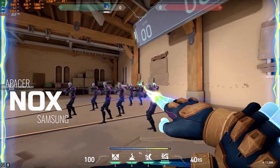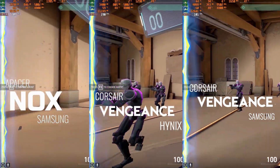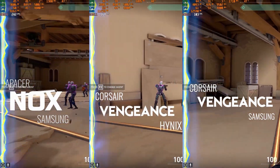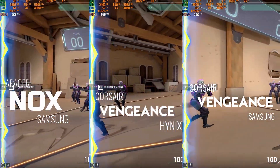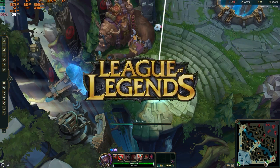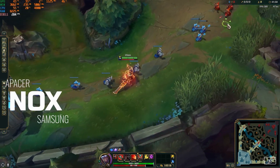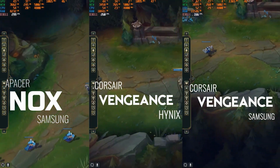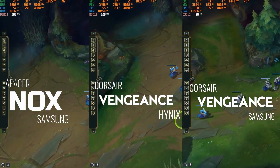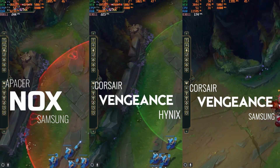For Valorant, Nox hits a maximum of 240 FPS. The Corsair Hynix version touches 180 to 200 FPS, and the Corsair Samsung version averages around 100 FPS. Next, we have a competitive MOBA game called League of Legends. The Nox average FPS is around 188, or up to 300. The Corsair Hynix version is around 130 something, and the Corsair Samsung version is 118 FPS.